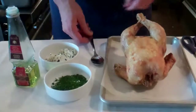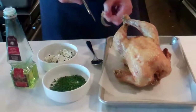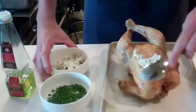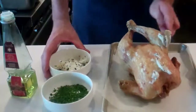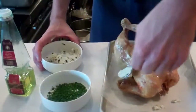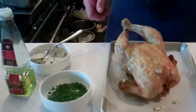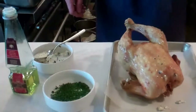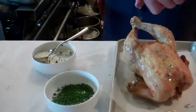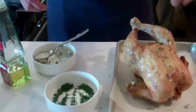Once we have the chicken out of the fryer, we have to remove the trussing on the legs. We're going to take some truffle butter and spread it on the outside of the skin, completely covering the whole chicken. Then season it again with some salt and pepper, a little bit of white truffle oil, and fresh chives.